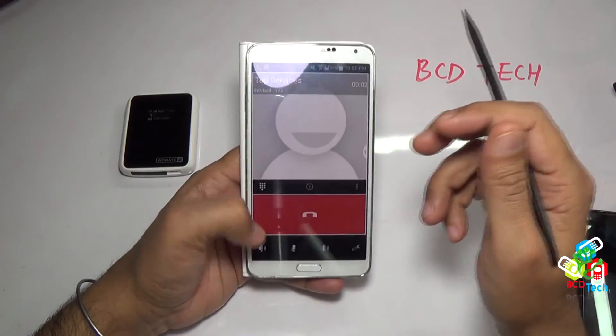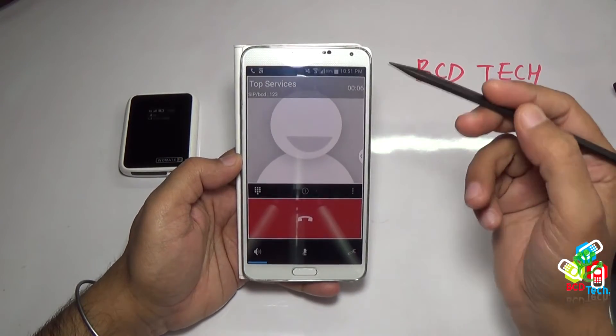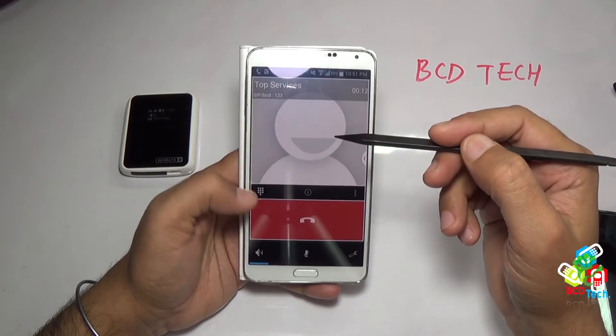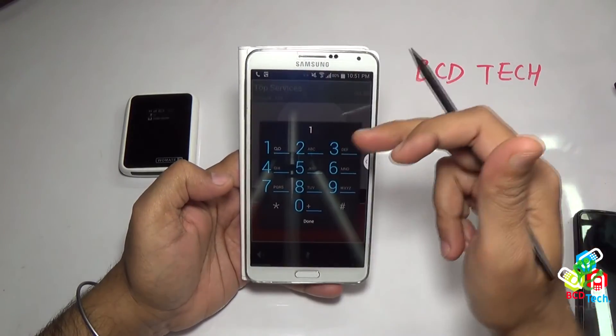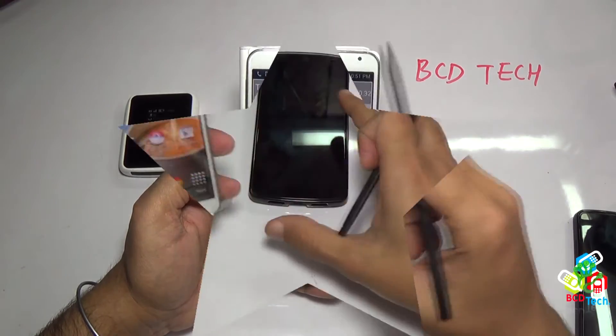I am now dialing the operator number to show you the voice quality. The voice is very nice and far better than Bluetooth-connected dual SIM adapters. Because of the Wi-Fi connection, you will get a better voice quality. You can also use the in-call key functions. This makes Vomate 2 far much better than other adapters.